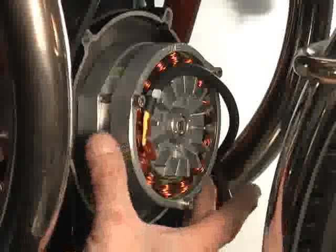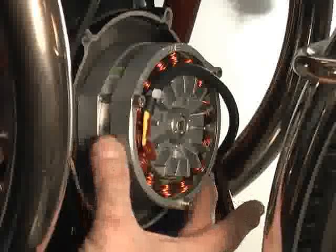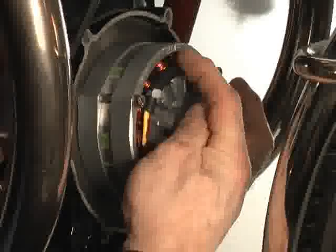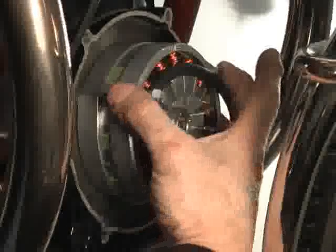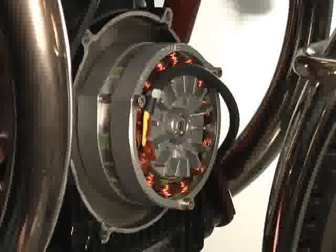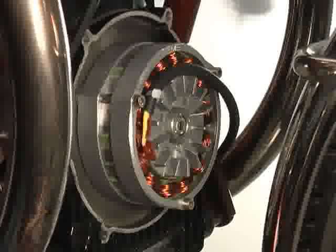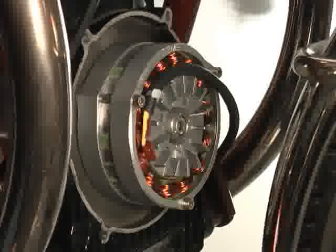We've installed the stator frame — the rear and the front. The orientation of the Euromoto Electrics logo is at 12 o'clock. We've seated in the stainless steel allens that are provided. We did rotate the rear wheel with the bike in gear just to make sure the rotor is turning freely, and it is. That wraps up that part of the installation.